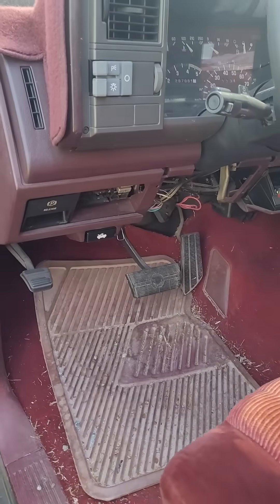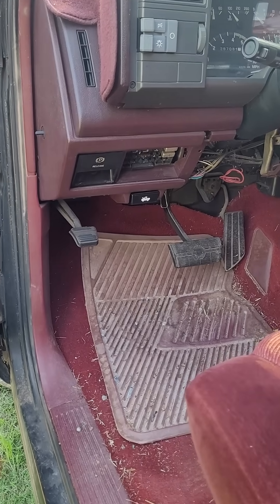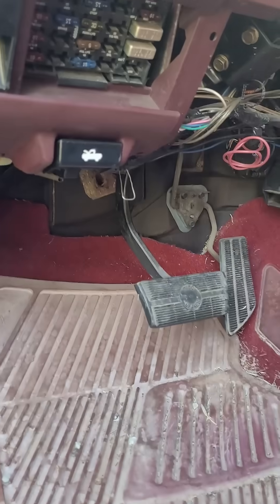What's up dudes? Just a short one here for you that hopefully will help you out. I couldn't find anything about this on YouTube. This is a 1993 Chevy 1500 — it's an OBD1 system.